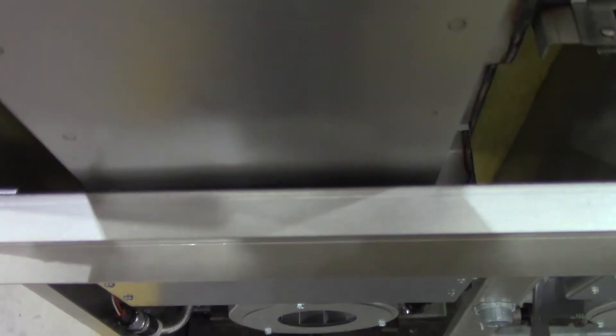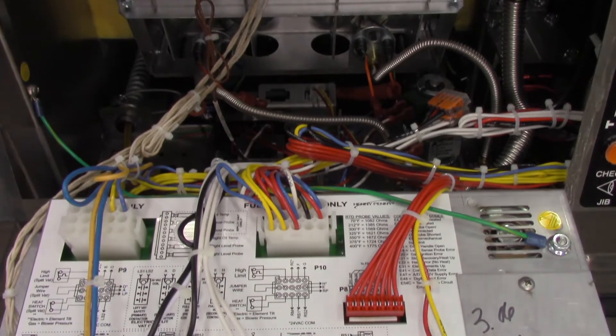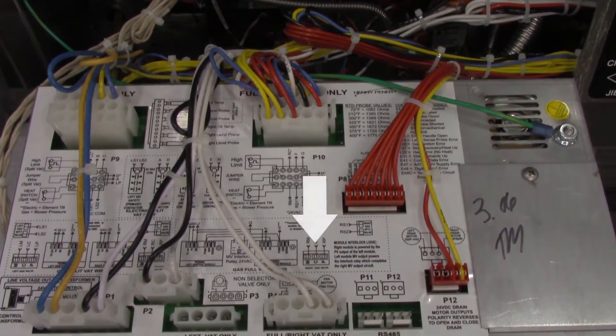To troubleshoot E20B issues that are consistent — meaning they happen all the time — check whether or not there's airflow coming out of the flue at the rear of the vat by placing your hand over the flue. If there's no airflow, lower the control and check voltage at the 4-pin connector for the blower motor.